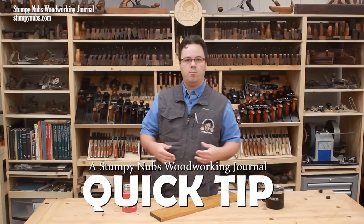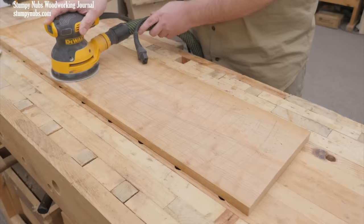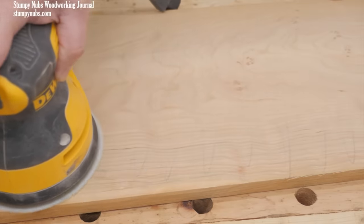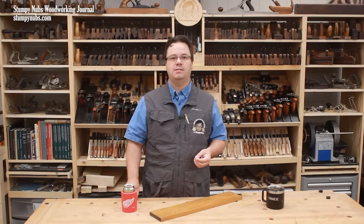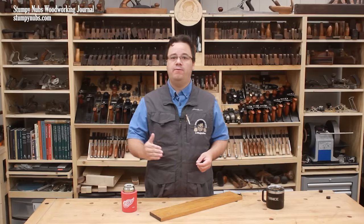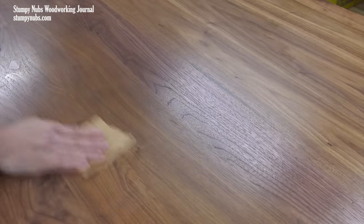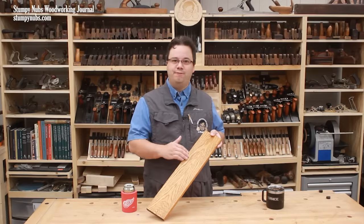Some time ago we made a video about proper sanding techniques with all sorts of tips for getting your project ready for finish. I'll link to that video below. If you haven't already watched it, I highly recommend it. Today I want to go a little deeper into the sanding process after your first coat is applied. Again, this video isn't about sanding wood — it's about sanding finish.